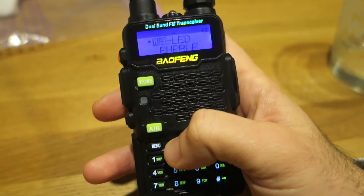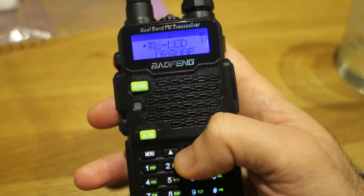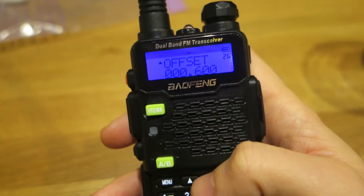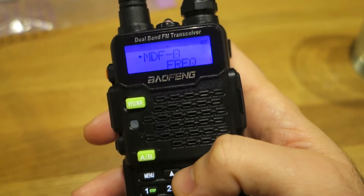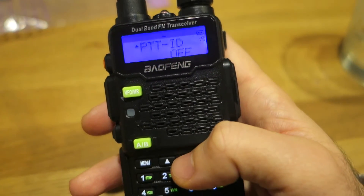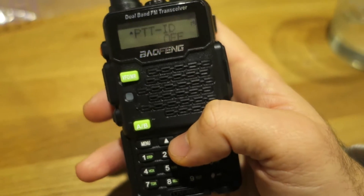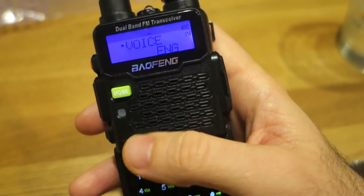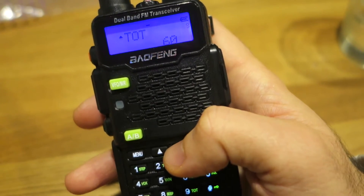There are many memories available. You can change the transmit LED to orange, green, or any other color. You can change the RX LED — now it's set to blue. There is the memory channel and the offset for when you want to transmit, as well as the shift, minus and plus. There is also the PTT ID — a special Baofeng feature so you can transmit only to selected devices, modifiable only by computer. You can change the voice from English to Chinese, and there are CTCSS, DCS, and many other functions.